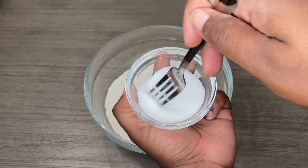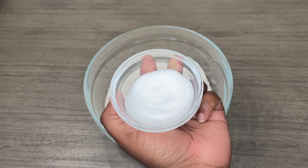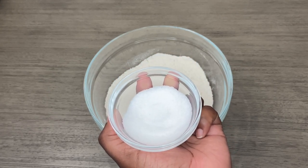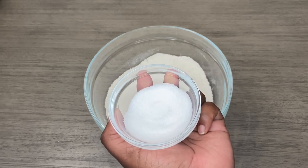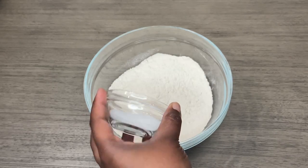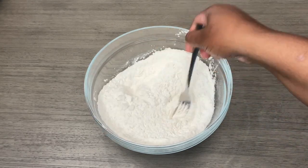The first thing I did was just blend together the salt and sugar. I'm putting sugar because I'm making a sweet pastry. If you're making savory, like a quiche, you can omit the sugar. I'll take my fork and mix that all together.